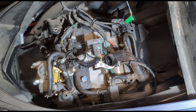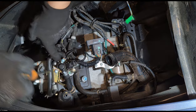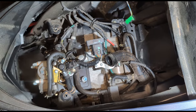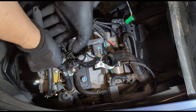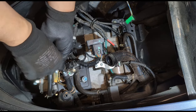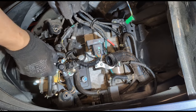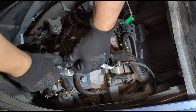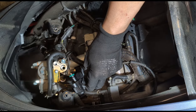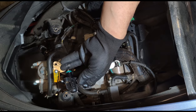Je vois, on dirait qu'il n'y a pas d'essence, elle ne passe pas. Si on démonte celle-là, on va voir. On va vérifier avec les vides. Ce n'est pas l'injecteur. On va voir l'essentiel — est-ce que ça passe sur l'injecteur ou pas. Regardez, l'essence passe — il y a de l'essence.